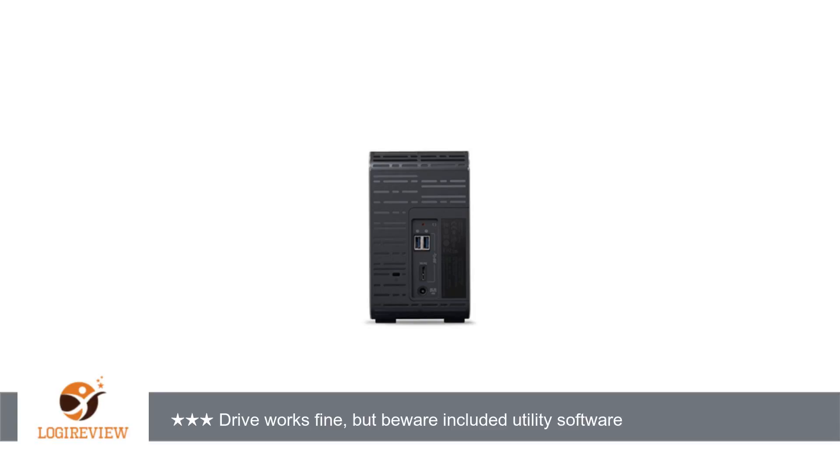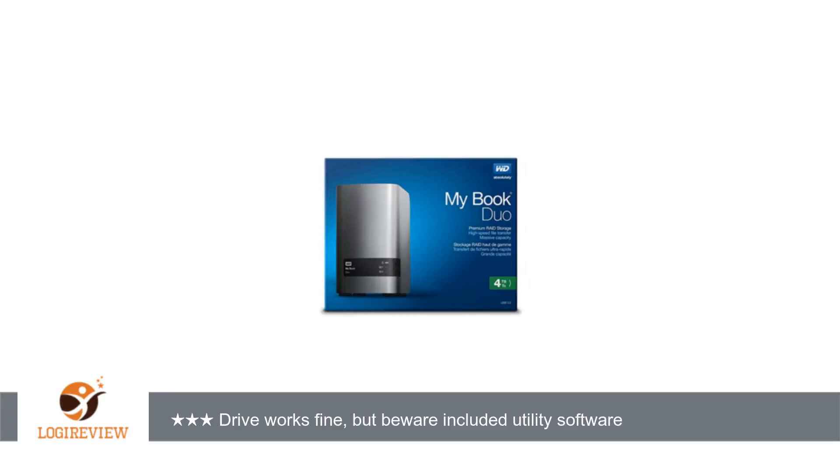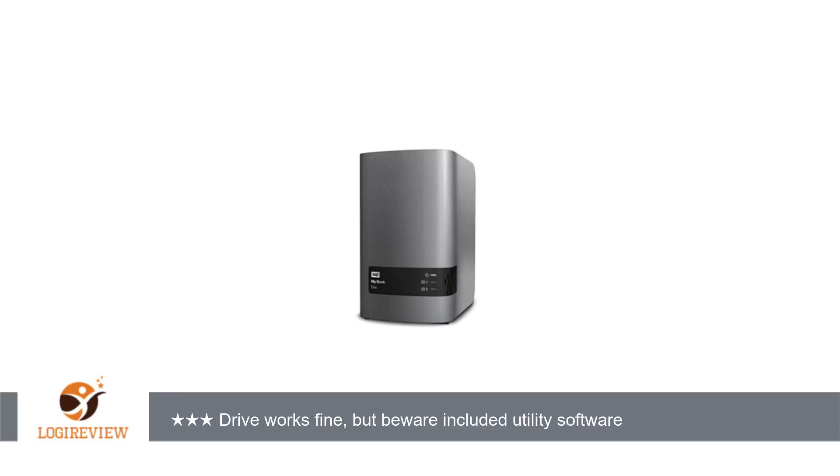When I plugged the drive into an available USB 3.0 slot on the back of the Xbox One, the Xbox One immediately recognized it as an external storage device and asked if I would like to format the drive. Formatting was very straightforward and very quick. The Xbox One OS also gives you the opportunity to name the drive, which I kept at the default name "External".